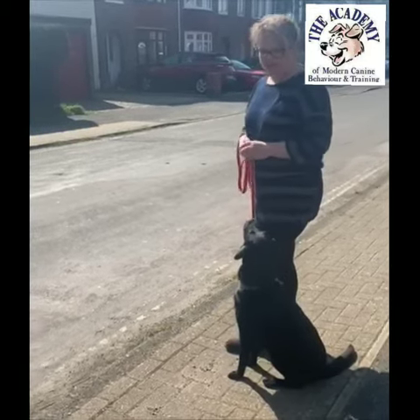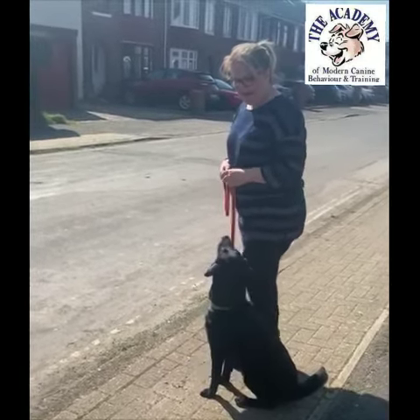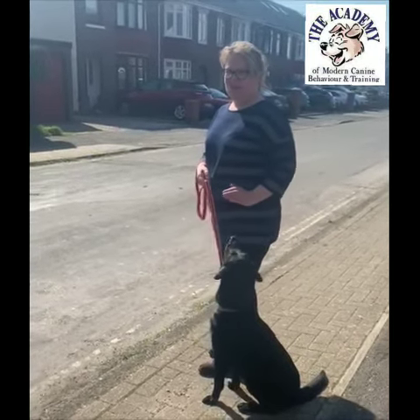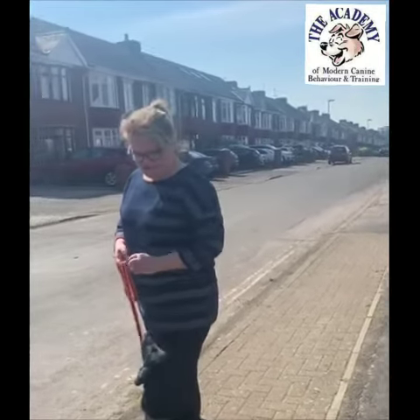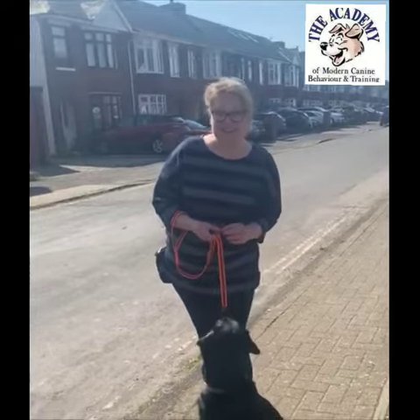So if you do this every time you come to a road — I just use 'wait' or 'stop,' making it dramatic so your dog knows what you want — they'll learn to wait, and then you can guide them across the road nicely and safely, so they learn not to pull you. Thank you, bye!